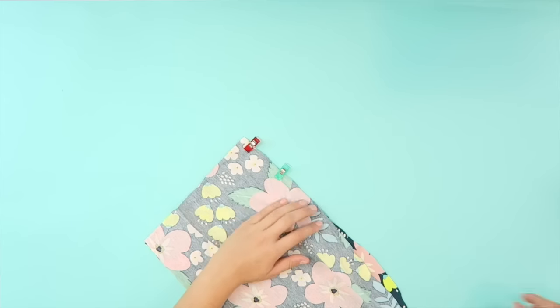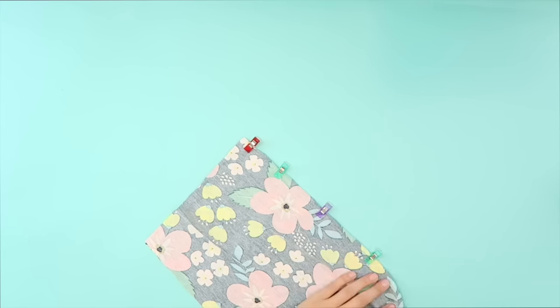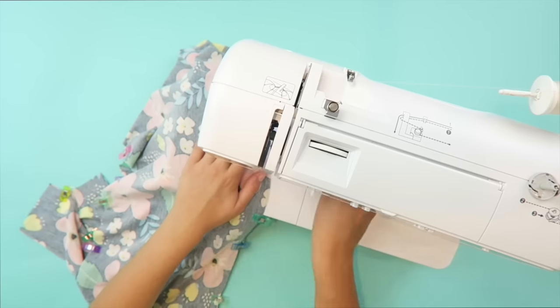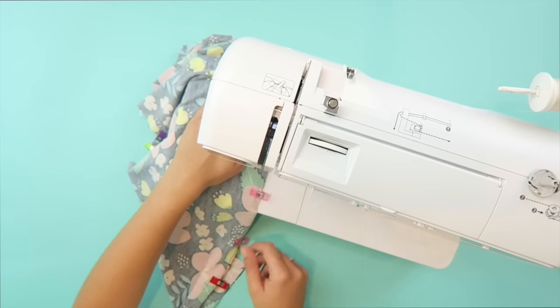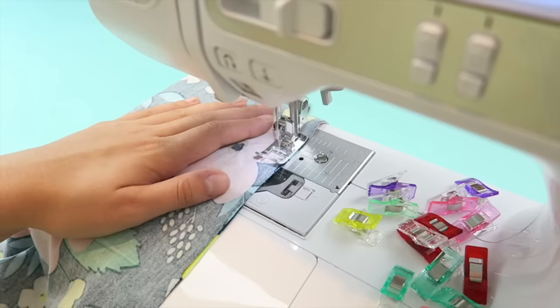Place one of the pieces right side up and then place one of the opposite ones on top of it right side down so that they're right sides together. Clip them together along each side. Don't clip the inseam, then head to the sewing machine and sew down each clipped side. Repeat this with the other two pieces.